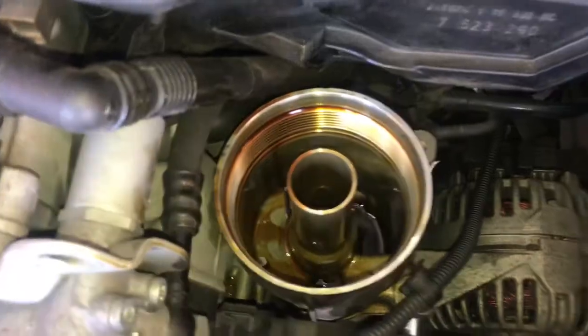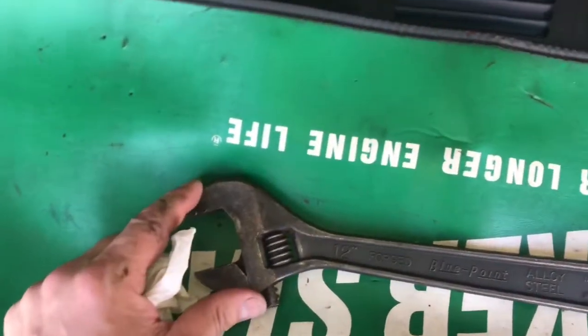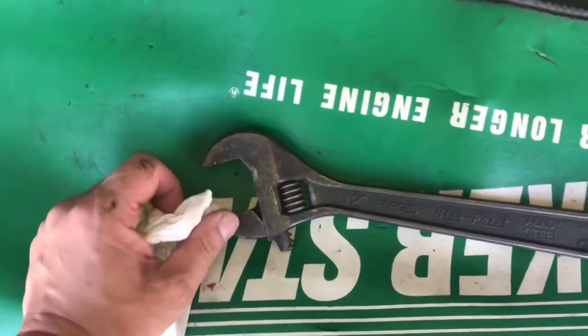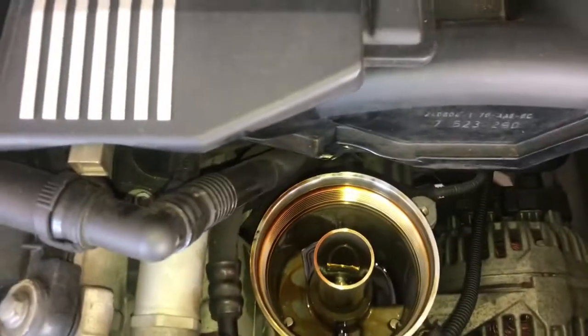The filter is up top — it sits in a canister. That's where the big adjustable wrench comes in. Not the right tool — I don't like adjustable wrenches — but for plastic it's not that tight, so you can use it properly.